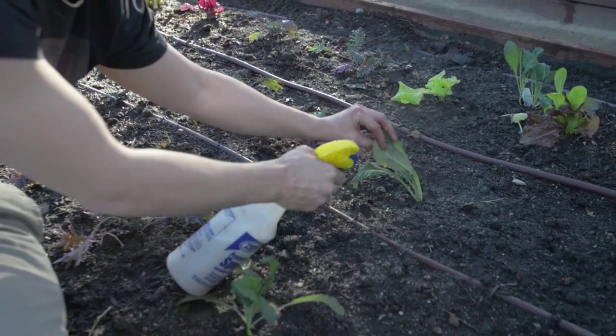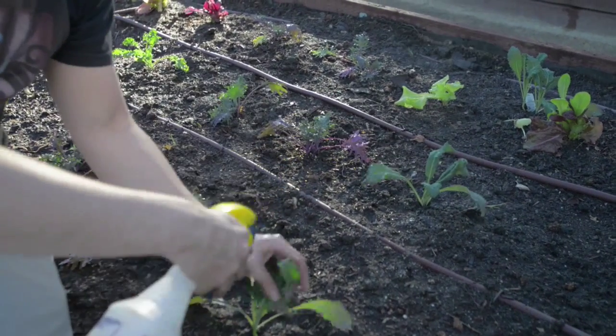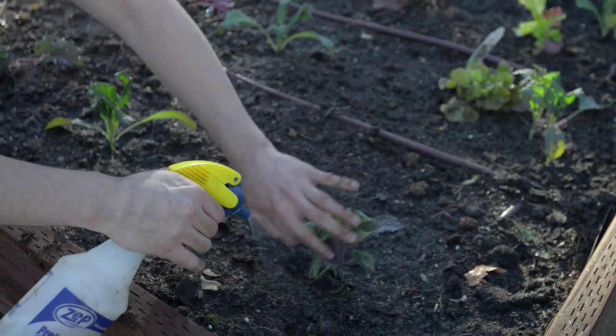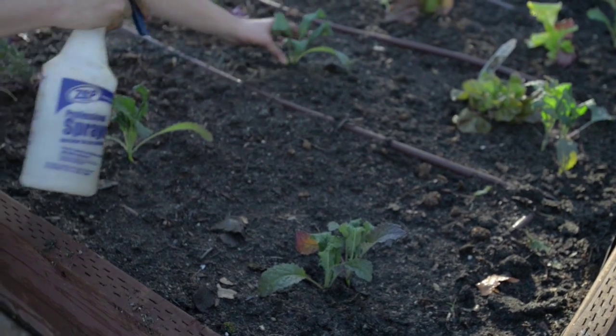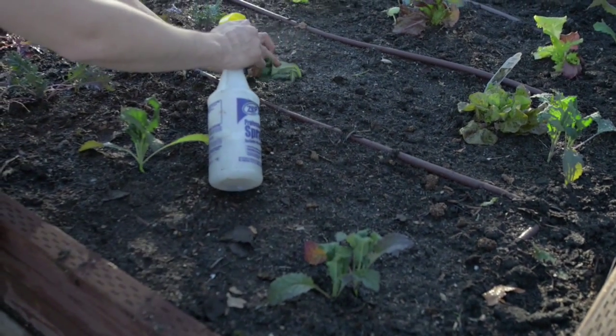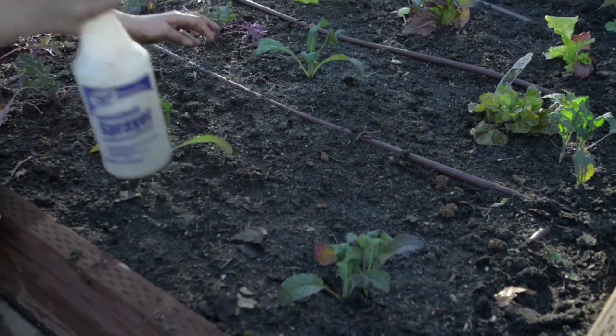You're going to want to get the tops and the bottoms of the leaves — they'll love it. We're spraying for insects with this Phidol, and for overall plant health and vigor, plus a quick little boost of nutrients for foliar feeding right as our transplant takes place. This will give them a boost.